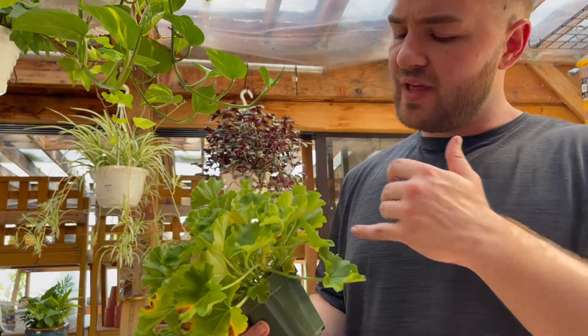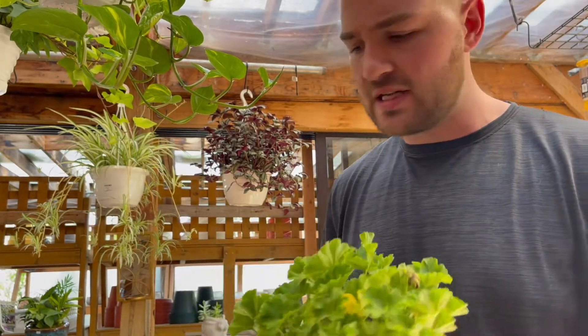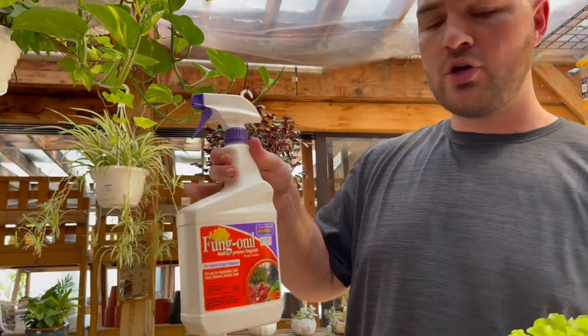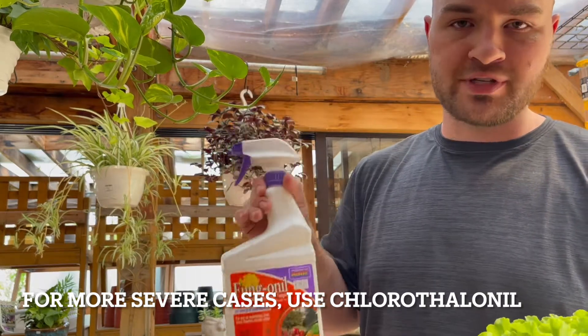Now if the leaves have turned from yellow with brown spots and it's started to gray already, you're most likely in medium or late-stage blight and you're going to need something a little bit more powerful. You're going to need chlorothalonil, which we also sell here, and this will also protect the rest of the plants.